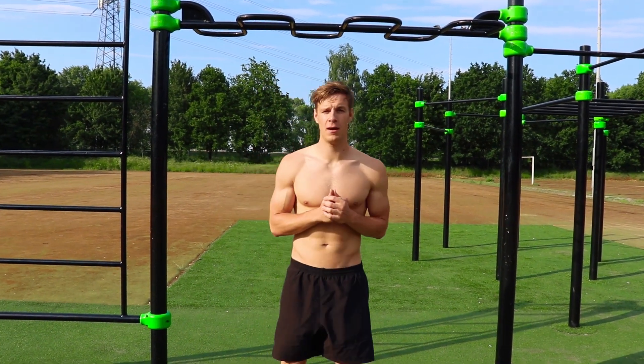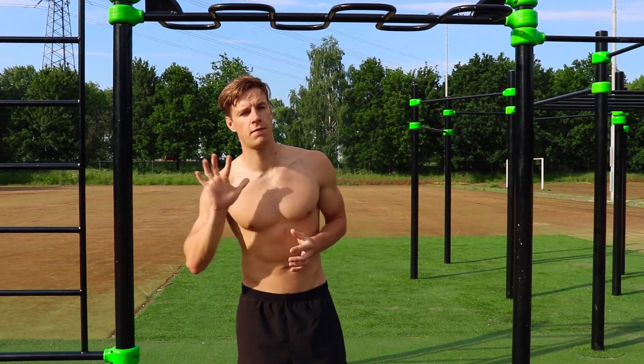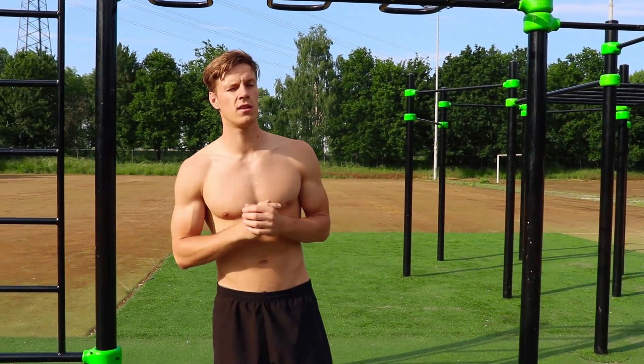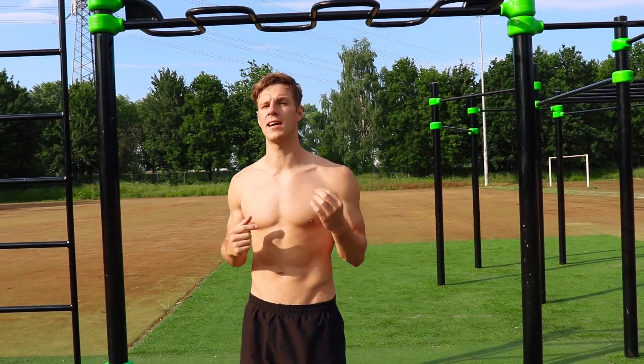What's up guys? Janek here from Calisthenics Family. In this video I'm gonna show you guys five essential exercises to train your scapula strength. Also I'm gonna tell you guys why this is so important for calisthenics.